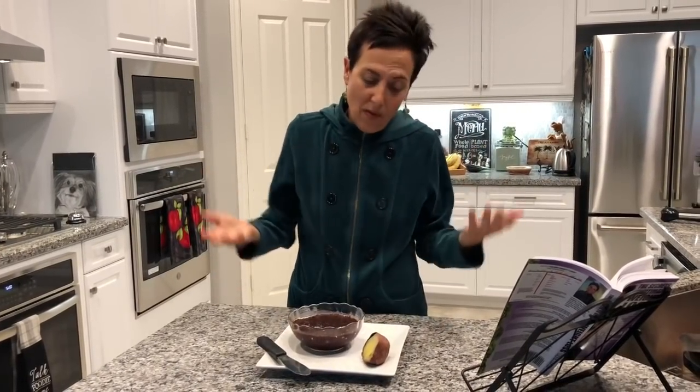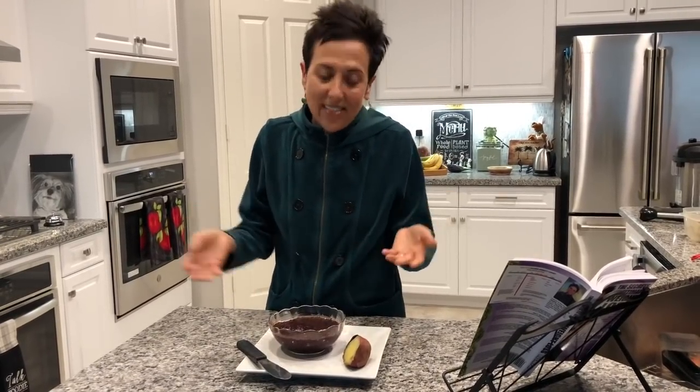Sure, you can buy fruit-juice-sweetened jam in the store now — little 10-ounce jars — but they're expensive and there's all the packaging. Make your own in any flavor! This is blueberry, but you could do raspberry, strawberry, apricot, or peaches. You could probably even use frozen fruit that's been defrosted — I actually haven't tried that yet. And if it's not sweet enough when you blend the fruit, just add a date or two.